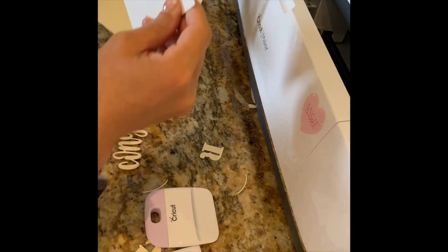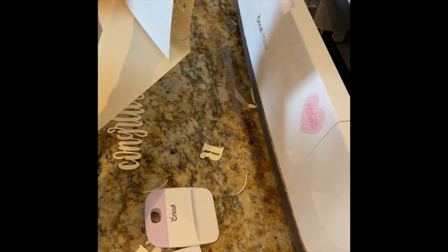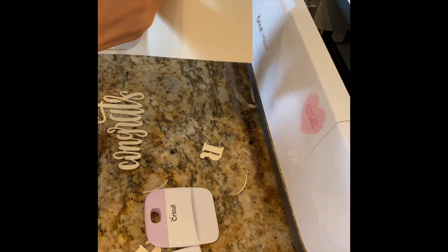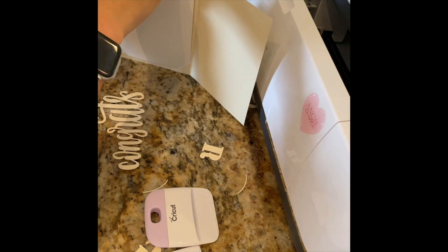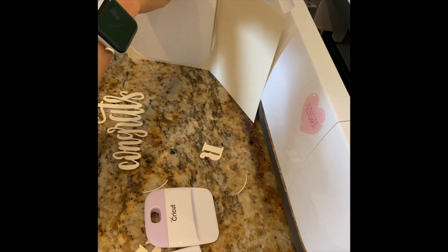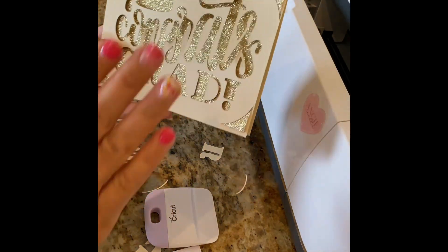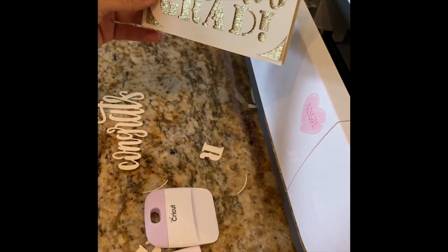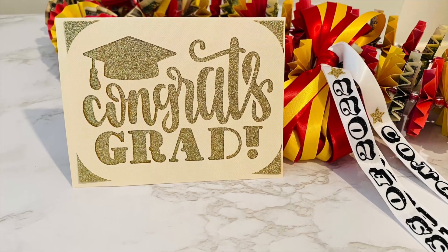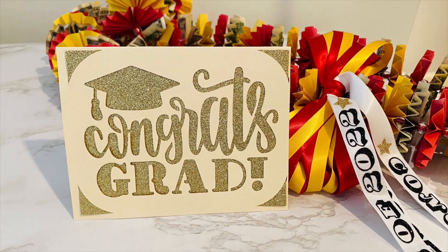Now I'm going to gently put in the glitter cardstock. You always want to bend the cardstock to fit into the insert — it's pretty delicate on the sides so just be careful. That's what the card looks like. If you want, you can put a little dot of glue or a piece of tape to hold it down, but once it's in the envelope it'll stay. Thank you for watching, please subscribe and I'll see you in my next video.